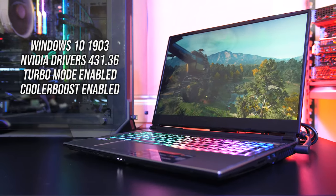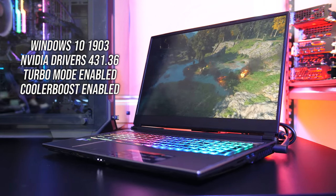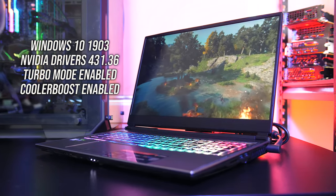Next let's take a look at some gaming benchmarks. I've tested with turbo mode enabled which does overclock the graphics, and with cooler boost mode enabled for maximum fan speed.